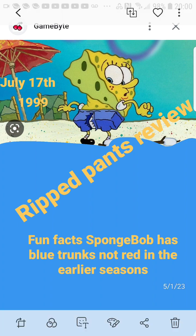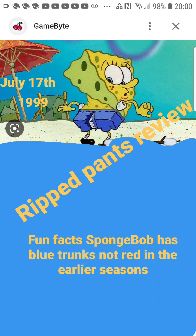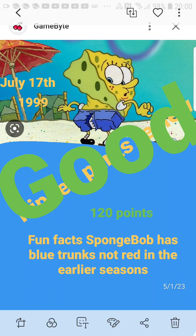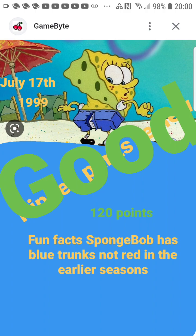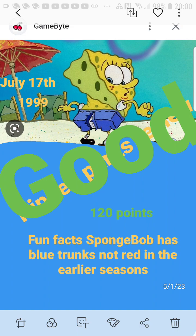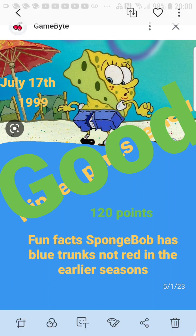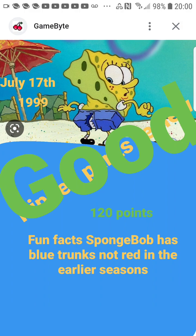So that's basically Ripped Pants — definitely a really good episode, I really like it. I'm gonna go ahead and give this episode 120 points. This episode is really good. I really adored it — I think it's funny, enjoyable, and I just like the whole beach setting. For some reason I'm obsessed with beaches. I probably wouldn't live on a beach, but I do like beach settings on shows — they're really cool.